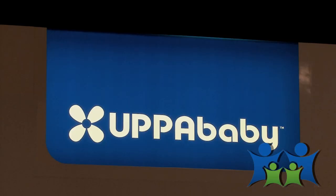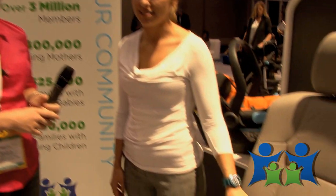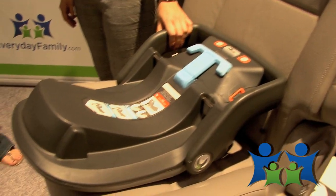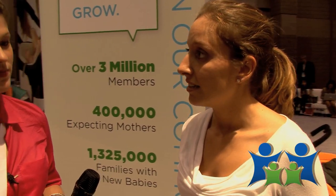We're here at the ABC Kids Expo with Courtney from UPPAbaby, and she's going to talk to us about their newest product, the Mesa Infant Car Seat. We strived to develop an infant car seat that's not only easy to install for parents but also takes away all of the misuse. So we developed a car seat that has a very easy connection.